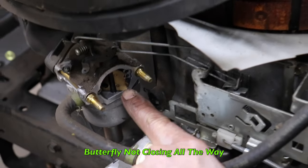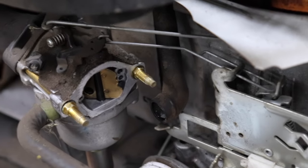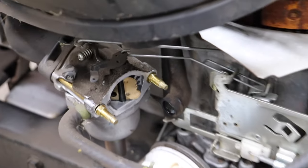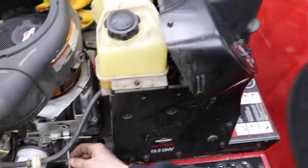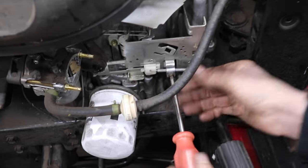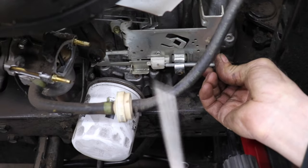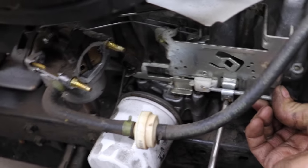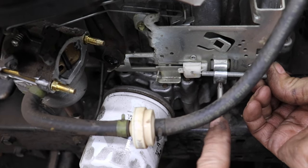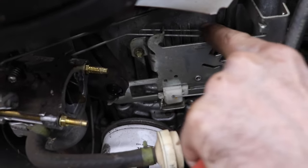So you throw this lever all the way up and look — we're not getting a full choke, and that'll cause it not to start. All you have to do is put the lever all the way up to the choke position, loosen the clamp, and pull back on it until you see that choke close all the way.